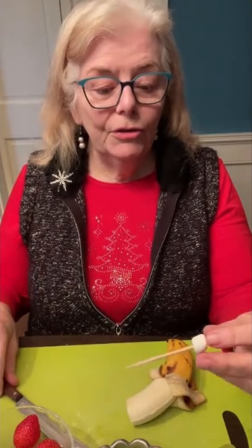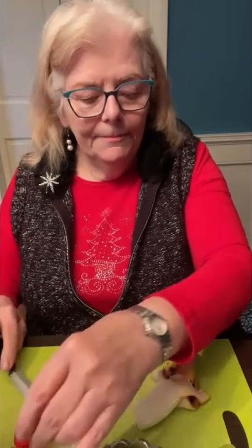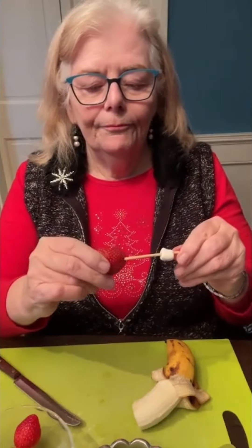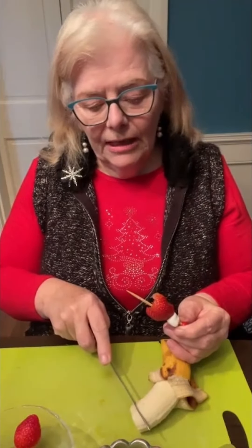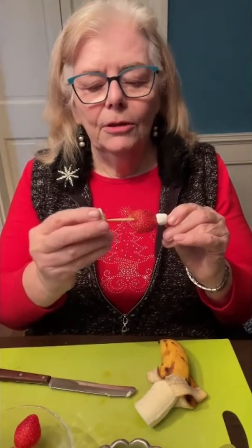Next, we're going to cut a strawberry. I usually cut those strawberries in half from the top to the bottom, so vertically. Then we've got our little hat that we're going to spear onto the kebab. Next, the little fur collar trim, which is your banana. So I'm going to cut a little piece of banana and cozy that along your fruit kebab.